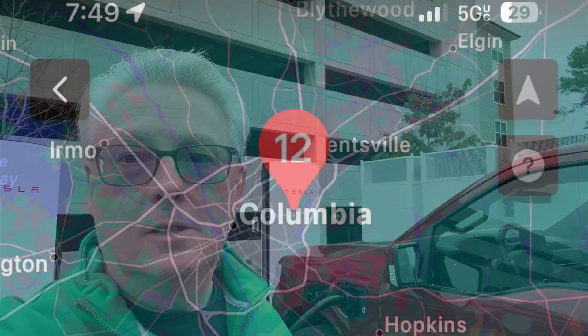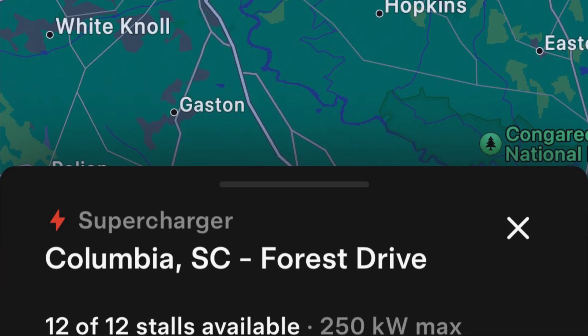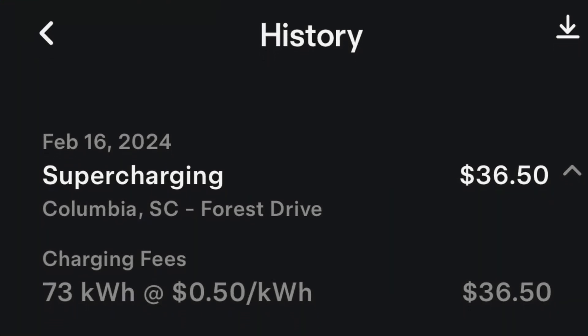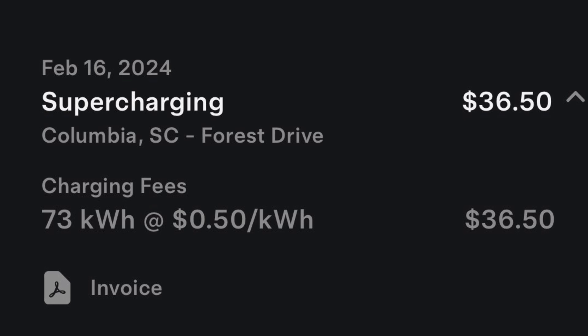I'm going to go see what amenities are nearby — I need to use the restroom. What a cool situation. I kind of diverted my trip today to make sure I checked out these superchargers. For the first time, I'm charging on a supercharger. This is what the Magic Docks look like in the Tesla app for non-Tesla owners — they show you the location. In this case it was on Forest Drive and there are 12 stalls available. The bill for my supercharging: I used 73 kilowatt hours at 50 cents, for $36.50.